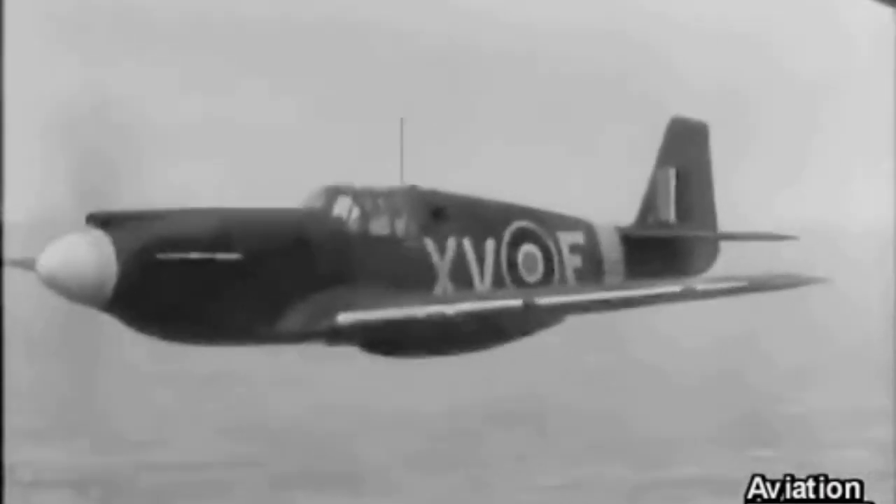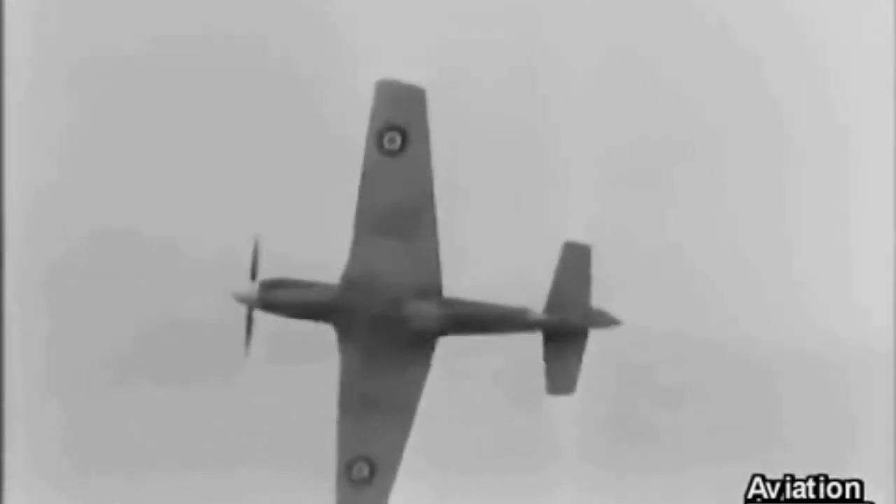The British, upon receiving the P-51s, realized this, and fixed it by simply replacing the engine with a Rolls-Royce Merlin 66. The very first P-51s saw action with the RAF, and soon after the USA saw the P-51's potential and adopted it. Many variants soon followed, and shall be explained here.